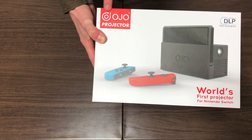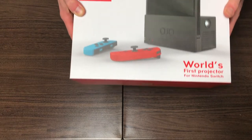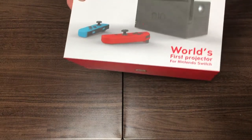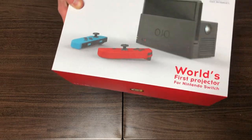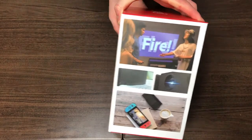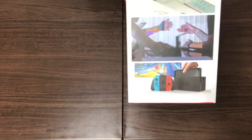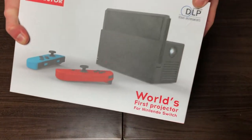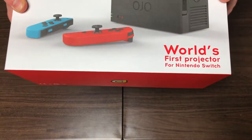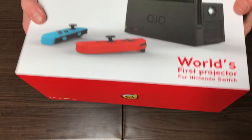It's just called 'OJO Projector' on the box — I know it's technically 'OHO' but it's OJO to me. You can see it says 'World's First Projector for Nintendo Switch,' and I really like how they've managed to make it look like an actual Nintendo Switch product — same style, nice glossy photos. It also says Texas Instruments on there, which I believe is to do with how the light is done on the projector. This opens like a good old Apple product.